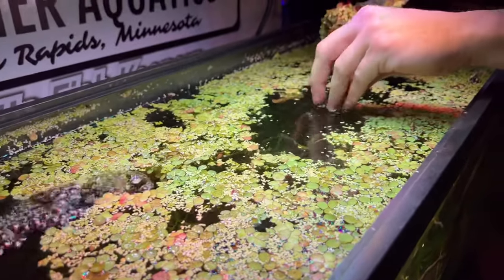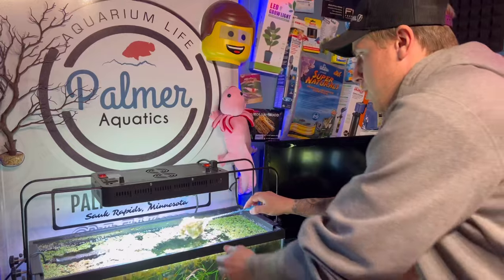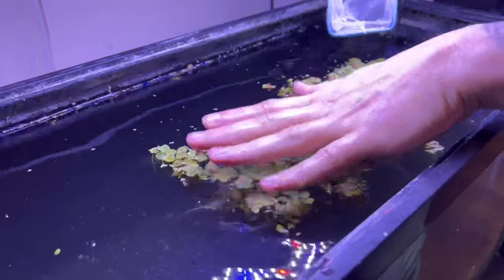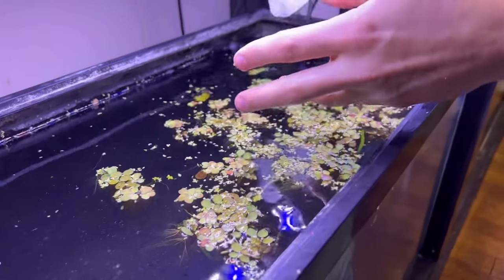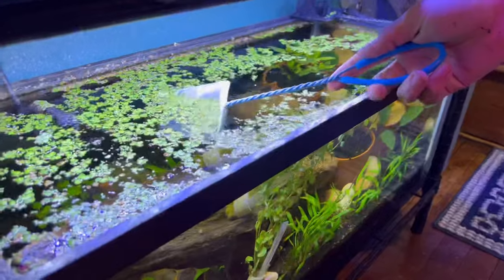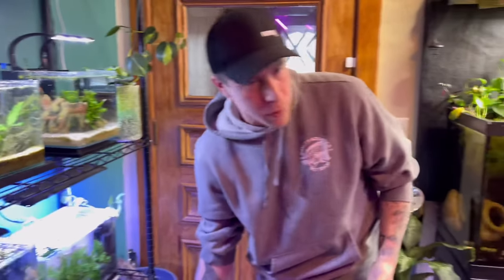Lately salvinia minima has been doing the best in this household. I'd love to be able to send you guys a mixture of floaters, because if you put a bunch of types together it's kind of the ultimate mix. In tanks maybe only one type of floating plant likes your light - sometimes duckweed dies or the water lettuce doesn't last. If you use a trio of floating plants, one of them is probably going to survive.